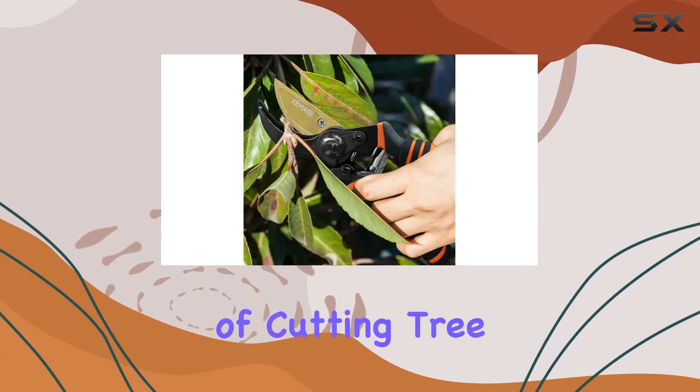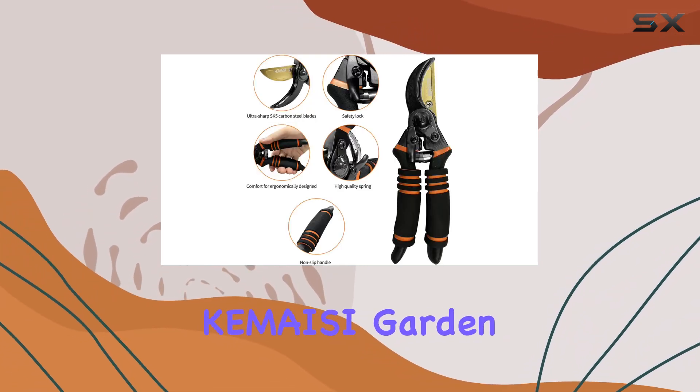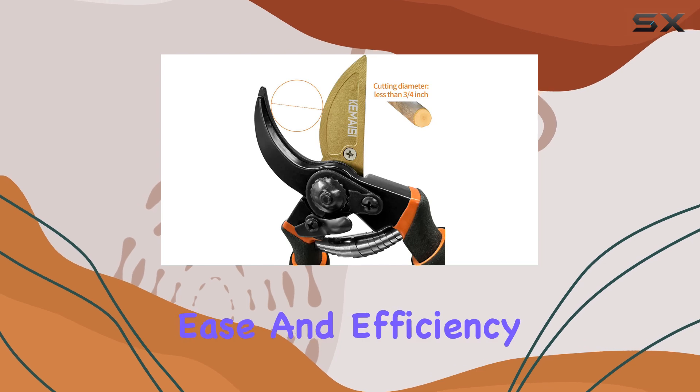These shears are capable of cutting tree branches up to three-quarter inch in diameter, although this capacity may vary depending on the type of tree. Overall, Kamesai garden shears are built to last and are essential tools for any gardener looking to enhance their garden with ease and efficiency.